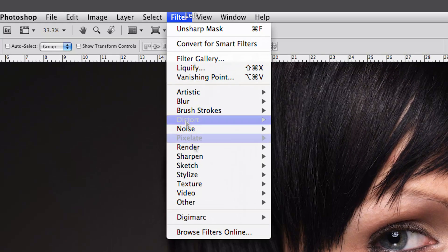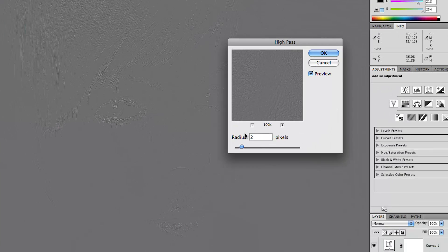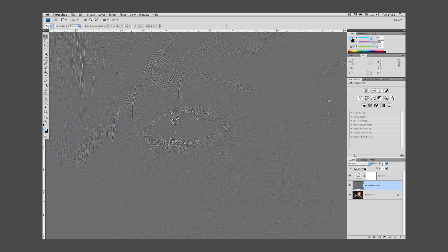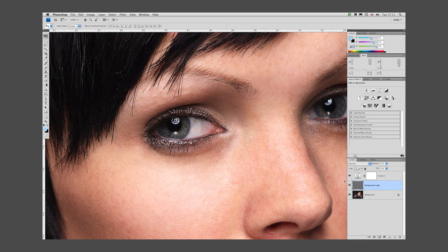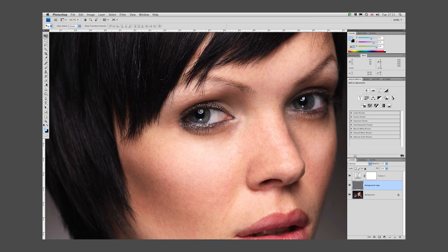Let's look at one more technique — the High Pass filter, found under Other filters. I need to select a pixel radius; you can test anything from one to five pixels depending on the level of sharpening you want. I'll go with a two pixel radius and say OK. You can barely make out the image on screen in that high pass state, but what you need to do is change the blending mode to Overlay. When you switch to Overlay you'll see a significant boost in sharpness — look how it's bringing out that detail, giving an apparent sharpening effect and contrast boost as well.